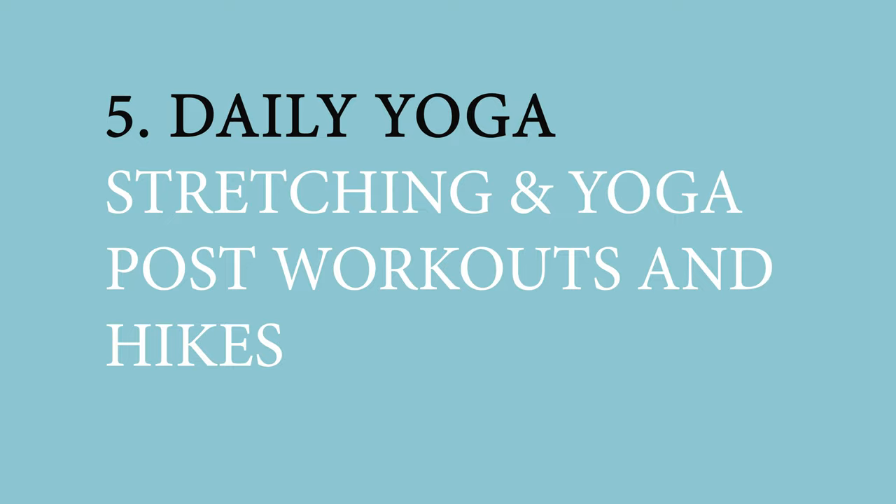YouTube is a great free resource for fitness videos — get a mat in your living room and do a couple of these workouts two to three days a week. The last thing I add to my weekly workouts is yoga. If you hike and backpack a lot, you probably notice your hips, hamstrings, and calf muscles get super tight. I stand for 8 to 12 hours at my job, and combined with hiking and running during the week, I get really tight, so stretching is really important.